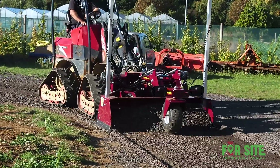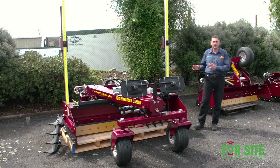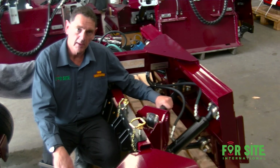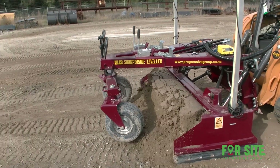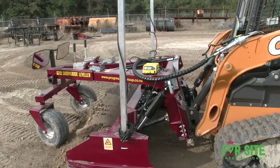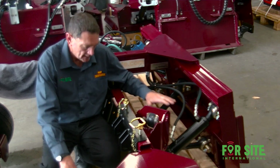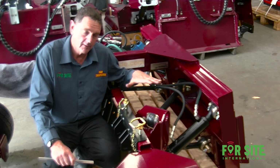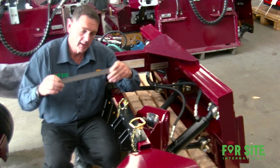I'd like to show you the unique features that make the Sharp Grade the fastest, most accurate grading attachment on the market. Here we have the patented quad rod linkage, which is standard on all Sharp Grade Levelers. The quad rod linkage consists of just four links — two at the top and two at the bottom. Each link has two sphericals, and this linkage controls all the up and down and the pivot of the blade.